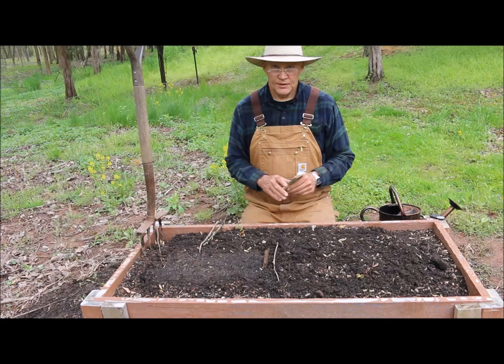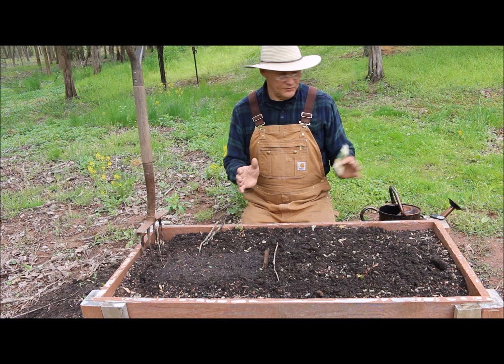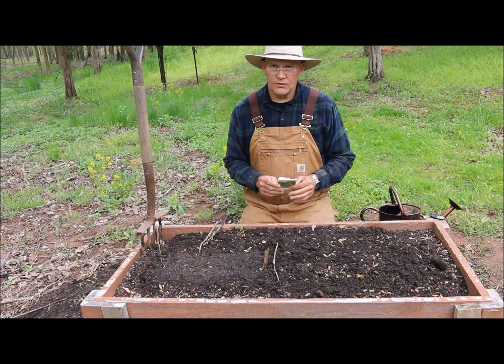I'm down here below my pond. I have these four raised planter beds. I'm here on the end one. We love our acorn squash here in the garden.